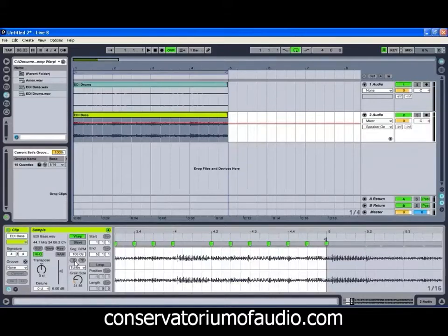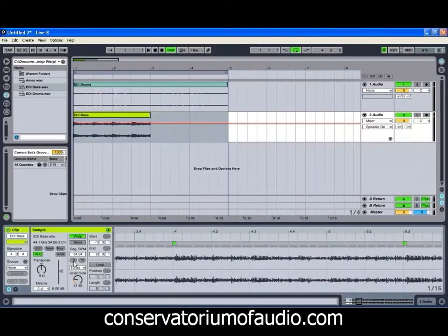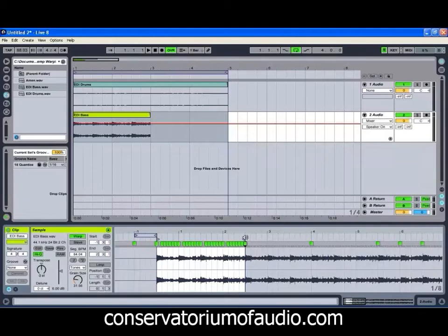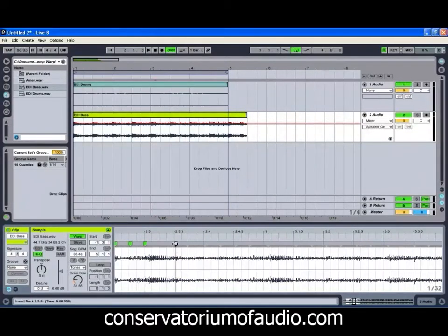I've just realized exactly what's going on with this bass — a little bit of a mistake. It's done the same thing with the bass as it did with the drums initially: it's put them at the wrong tempo. So we'll just bring that tempo back a little and we might be able to get this to sound just that little bit better. We'll quickly warp these other couple of bars. It's important to always double-check to make sure that Live has actually picked the correct tempo to start off with, otherwise it can make life that little bit difficult.